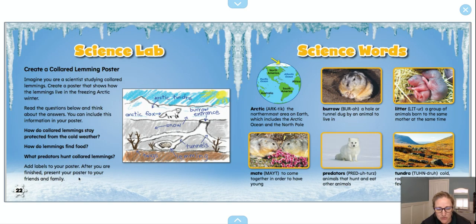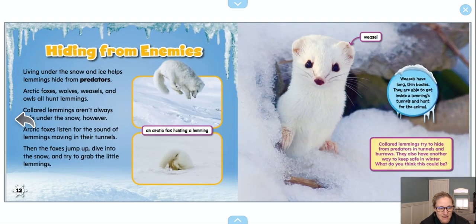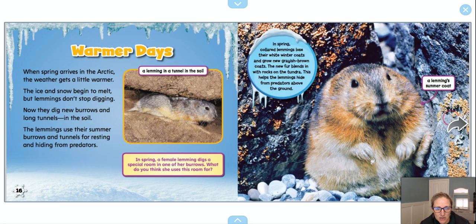After you're finished, present your poster to your friends and family. If we look at this poster, we can see that they chose to highlight the Arctic fox, but there were other predators we learned about. So when I go to make my poster, I know I'm going to go back in my book and look at the section on predators. Here it is — and I might choose a different predator. I can see they talked about Arctic foxes, but they also talked about wolves, weasels, and owls. So maybe on my poster I'll put a different animal that I learned about in the book.